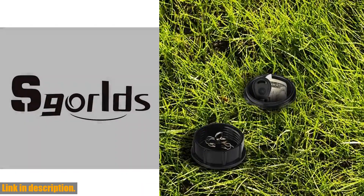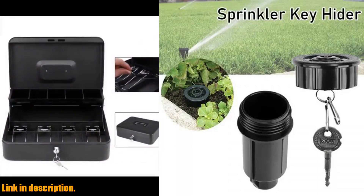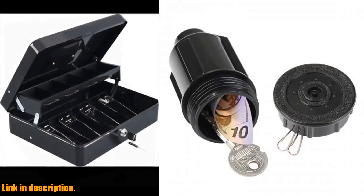And when it comes to ease of use, this product delivers once again. It comes with a built-in keychain, so you won't need to pull the whole vault out in case of use. It's a simple and effective solution for keeping your belongings safe outdoors.